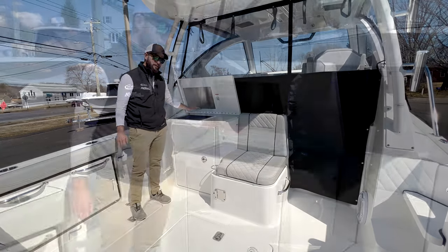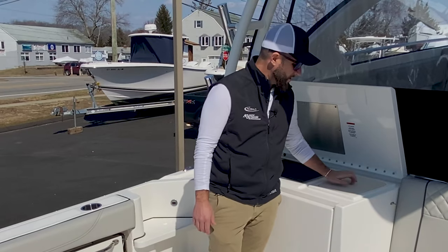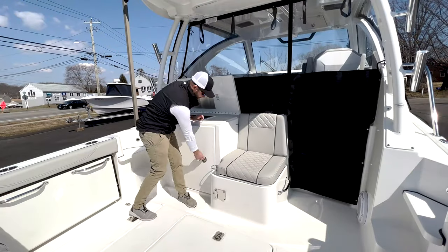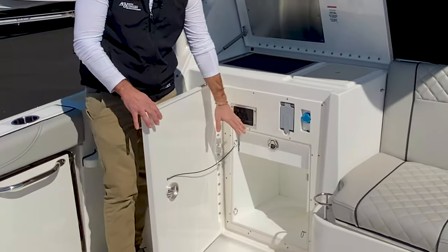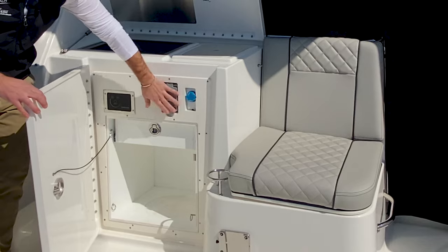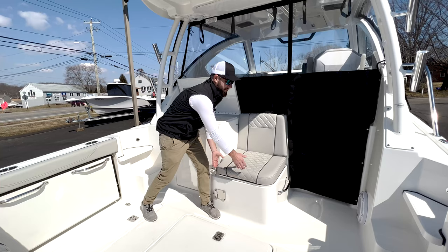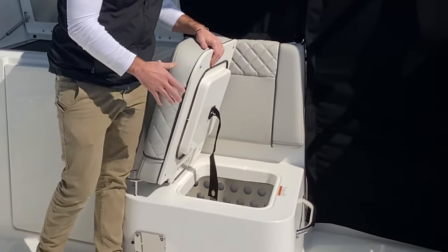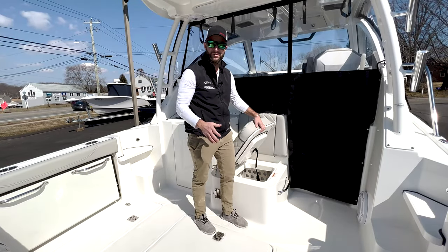Under this lid you have an electric grill that's powered from your generator. This boat does have a diesel generator. You also have hot and cold fresh water at this sink. Behind here you'll have your controls for the grill, space for a storage bucket, storage drawers, and a 12-volt outlet — you could have a blender going. This is also your thermostat control because under this seat you have a chill plate, so you can use this as a cockpit cooler, throw a case of water in there, and keep it cold without ice all day.